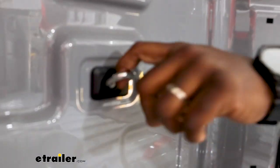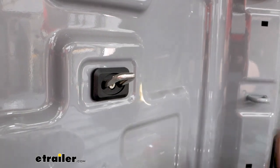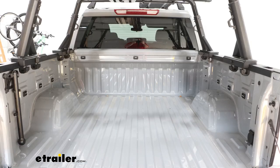Now we have it fastened in, it's nice and secure, and it's ready for us to use our tie-down straps, bungee cords, or whatever. This has been a look at the Bullring flush-mounted anchor points on our 2024 GMC Sierra 1500.